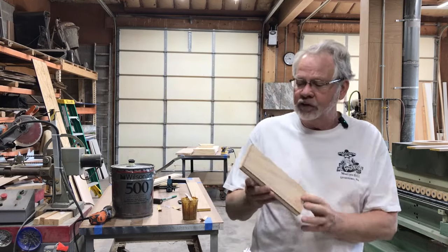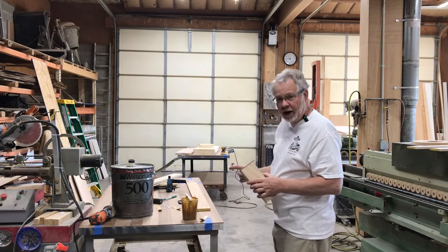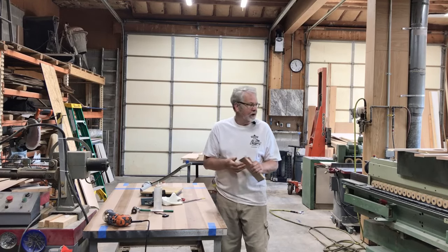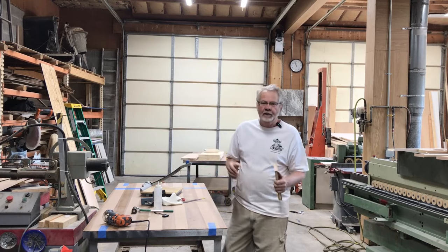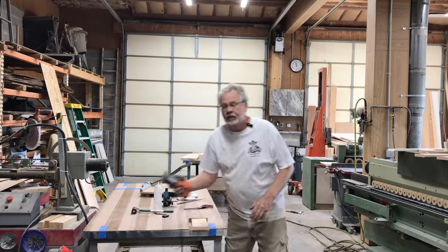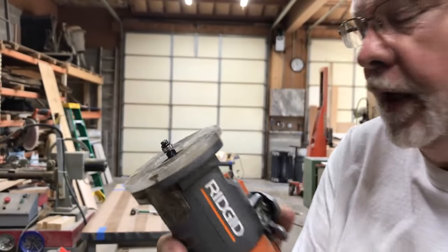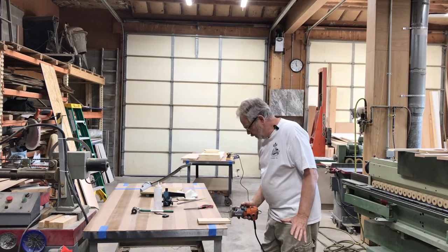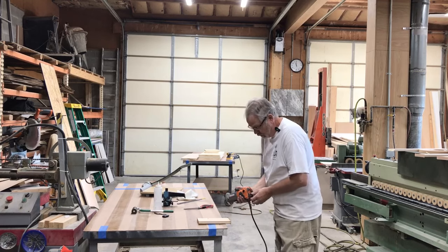At this point you can see I've got overhang on the edges, so I'll take my router and route off that excess. I'm using a router bit with a bearing on it and I've set the depth so I'm barely cutting through the edge band. I typically tip my router up just a little bit to help keep it straight on a very narrow piece.